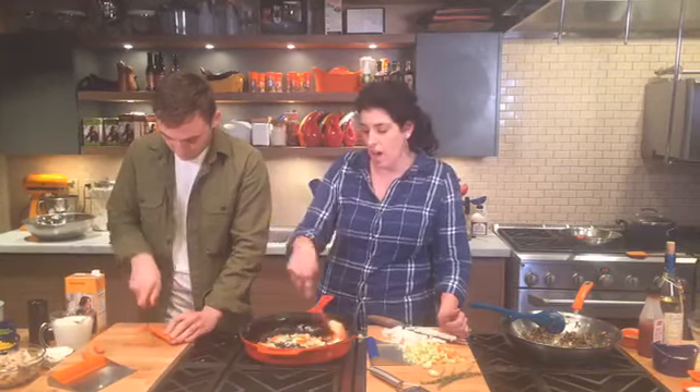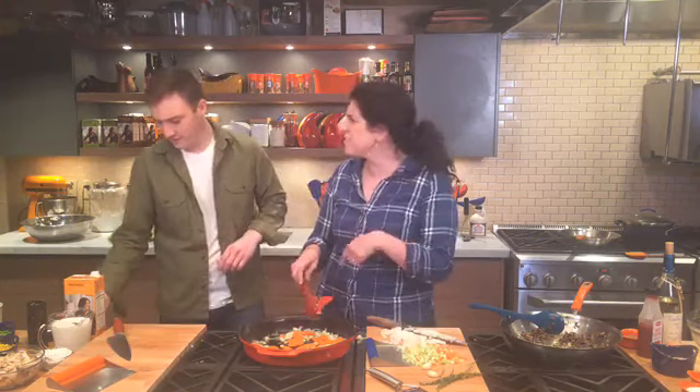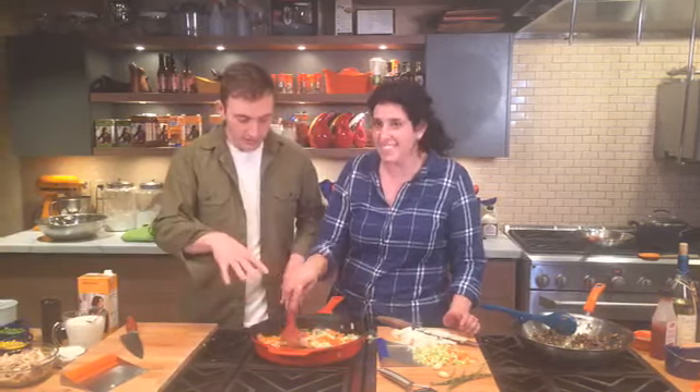If you guys are just joining us, we are making some of our favorite comfort foods — Grant's making a beautiful chicken and biscuits casserole. Stacy commented and said some of her go-to comfort food dishes are pasta and broccoli wrap. Pasta is one of our go-to dishes too — I had some pasta last night, so yummy.